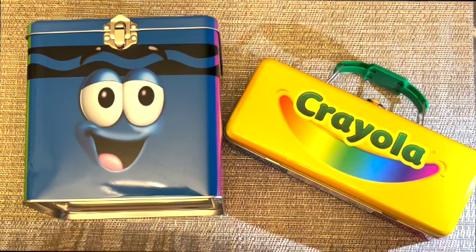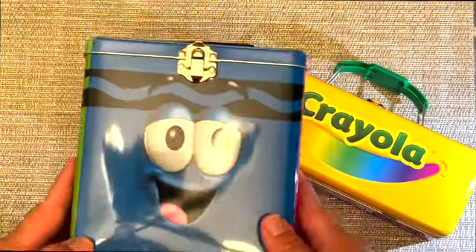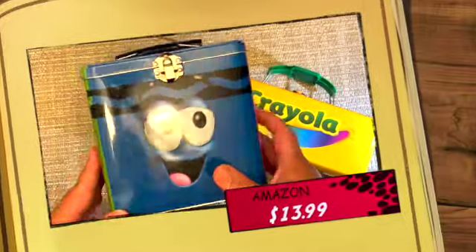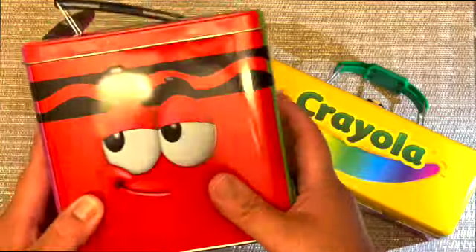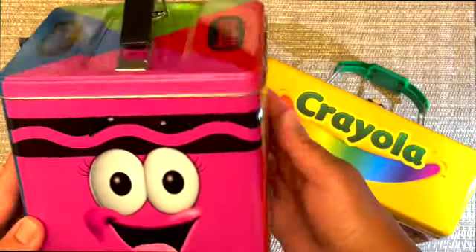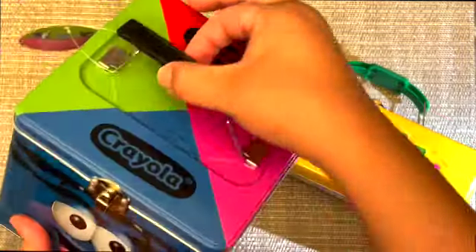Hi guys, welcome back to my channel. Today we have two tin boxes from the Tin Box Company and they are both Crayola themed. The first box I have here I purchased on Amazon for $13.99, and it has different faces on each of the sides of the box and it does have a handle on top to carry.